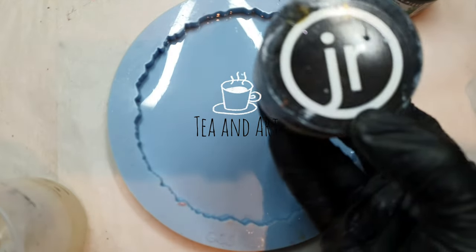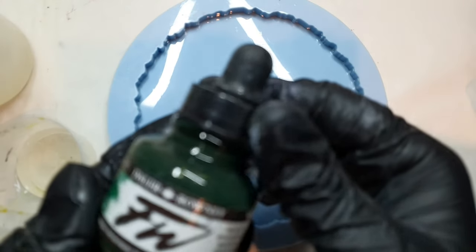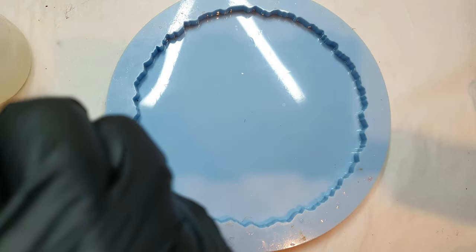Hi everyone, welcome back to my channel TN Art. This is the new year and we are officially in 2023, so this is the first video. Let's start. What I'm doing here is my mold — it's by molds and shape.